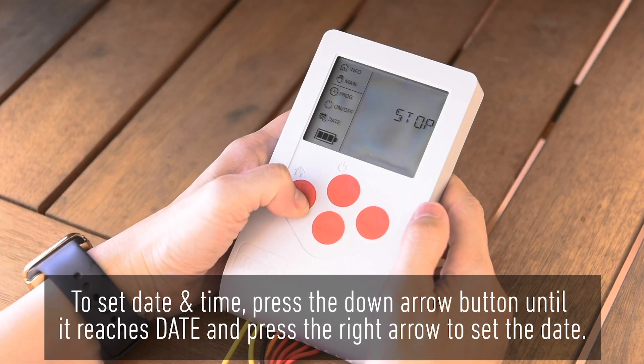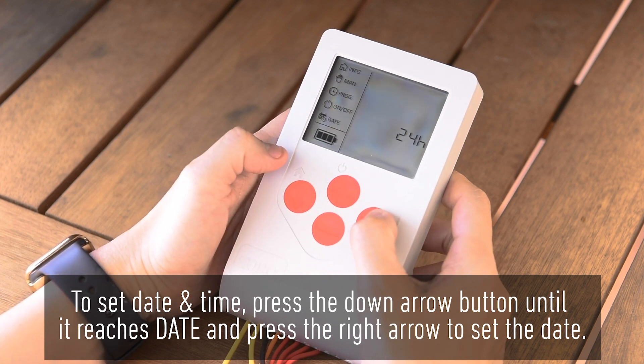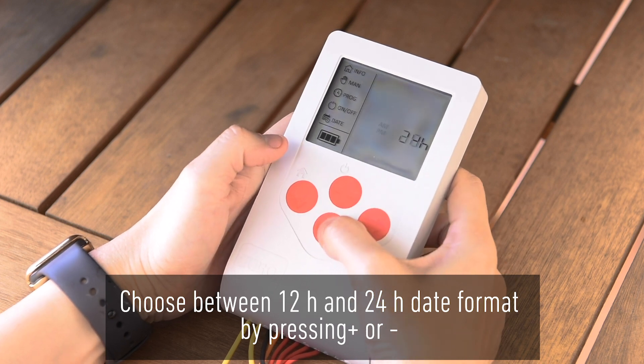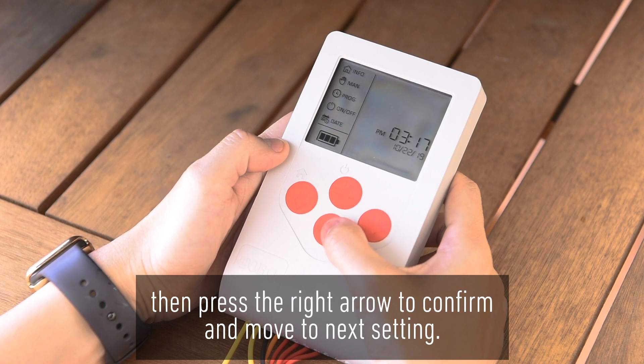To set date and time, press the down arrow button until it reaches date and press the right arrow to set the date. Choose between 12 hour and 24 hour date format by pressing plus or minus. Then press the right arrow to confirm and move to the next setting.